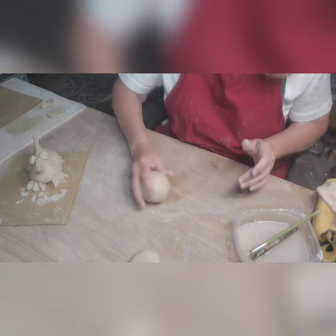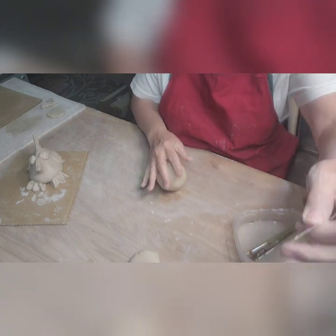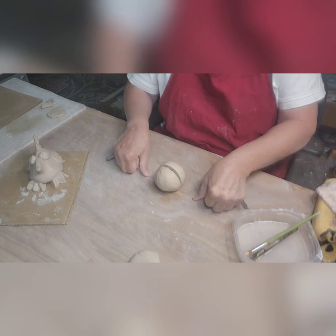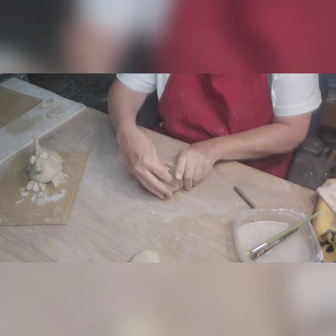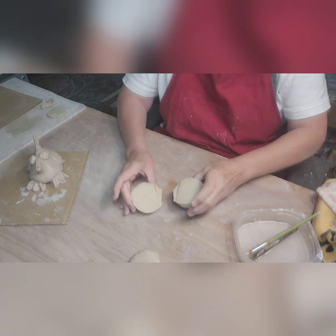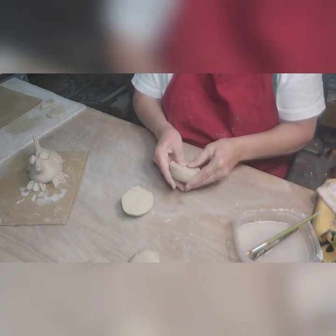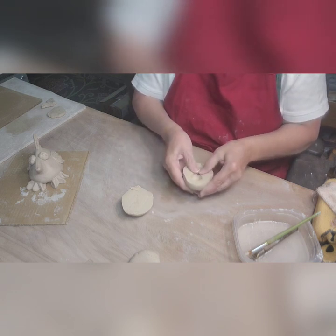Rubbing it like that on the table really does take out some of the wrinkles and imperfections. Then I'm going to cut it — try to cut it pretty much right in half. If you're not perfect it really isn't that big a deal, because you're going to put them back together anyway. One side might be a little bigger than the other.